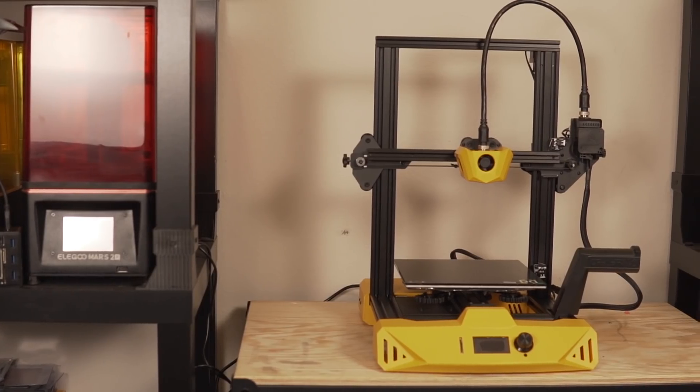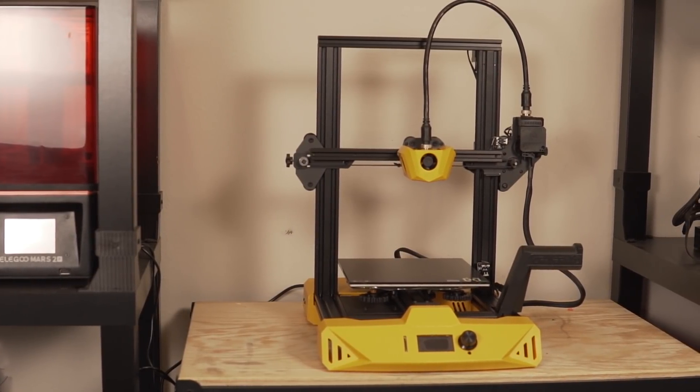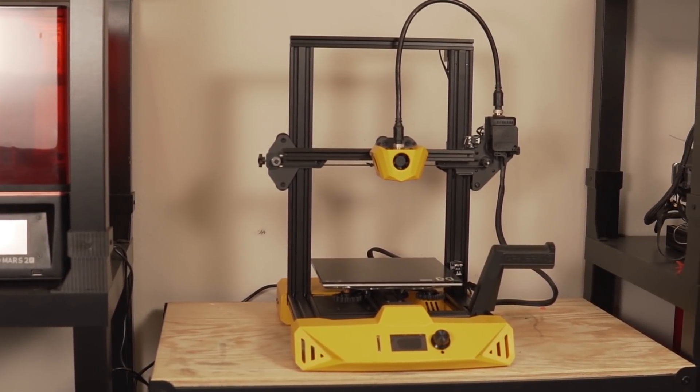In today's video, we are going to be checking out the Artillery Hornet. We will go over the specs, go over what my experience has been like with setup and getting this machine up and running. We'll do some printing and check out print quality, and of course go over the pros and cons, giving you my final initial thoughts on using this machine.